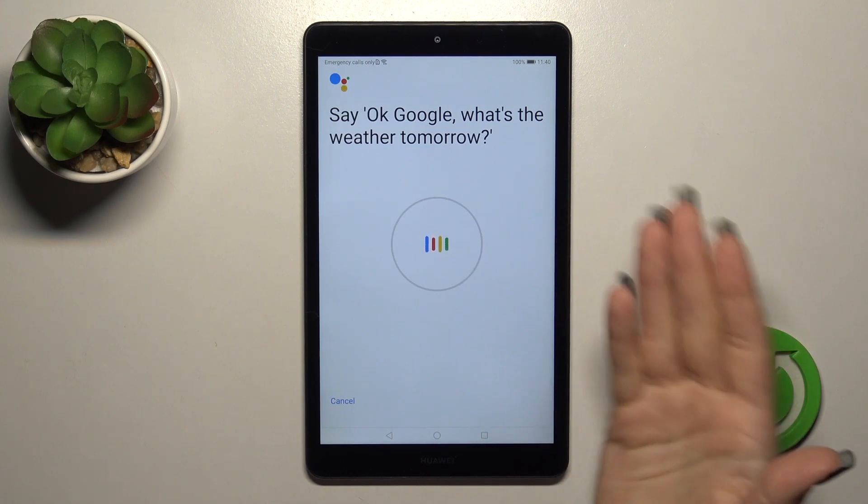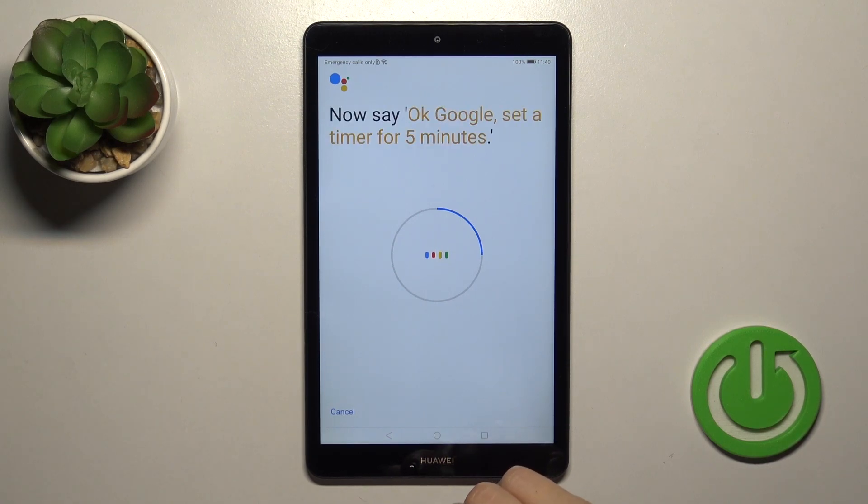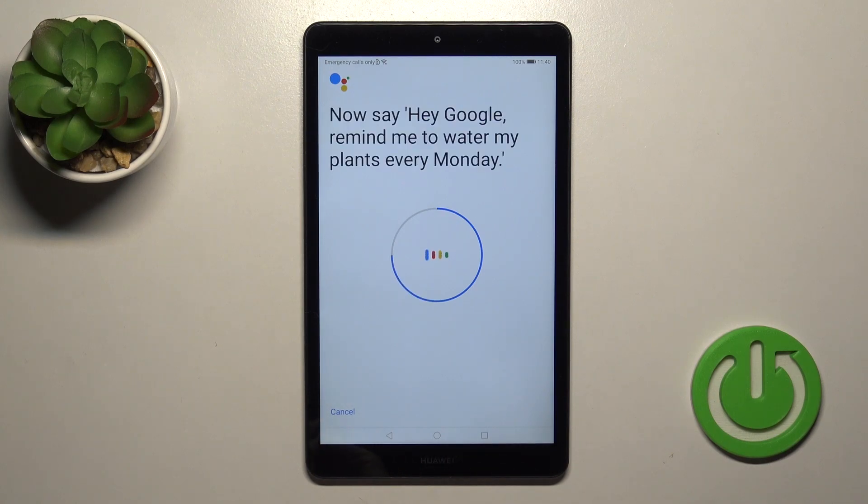Like they say: OK Google, what's the weather tomorrow. OK Google, set the timer for five minutes. Hey Google, make a call. Hey Google, remind me to water my plants every Monday.